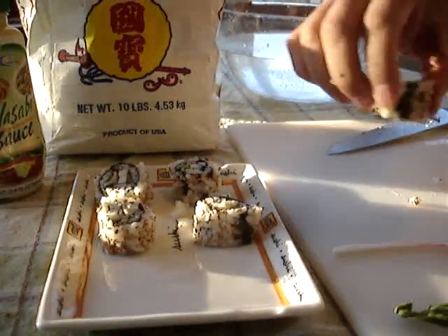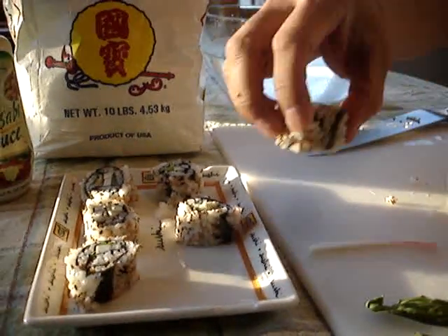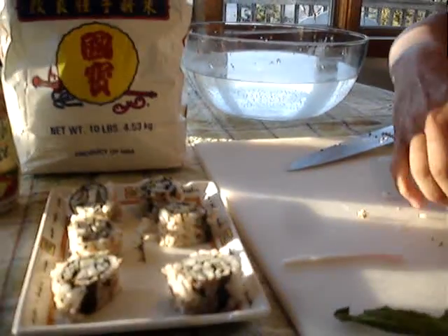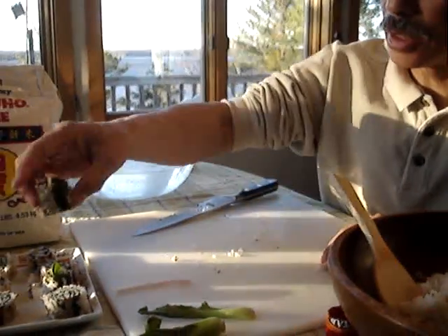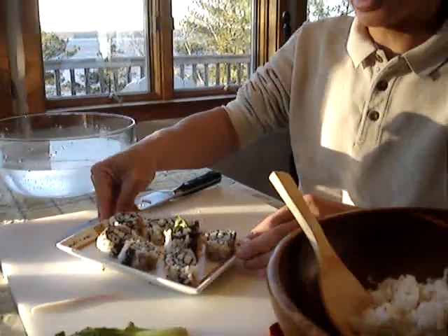You can fill these with what we used today, or you could replace the filling with tuna. Smoked salmon is also very good. And so there you have it — the California roll. Thanks for joining us and we hope to see you next time.